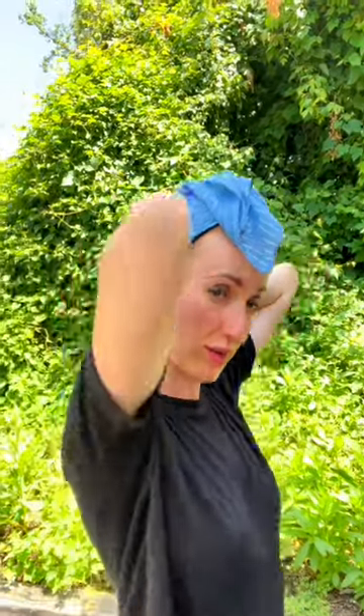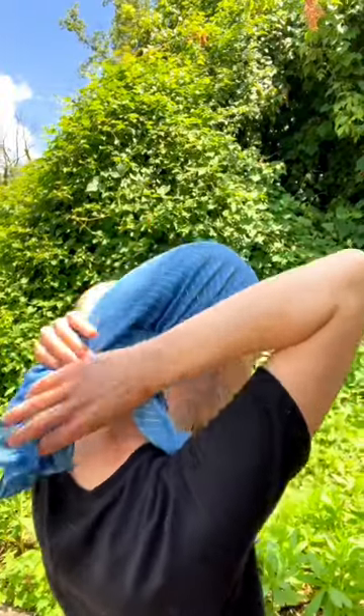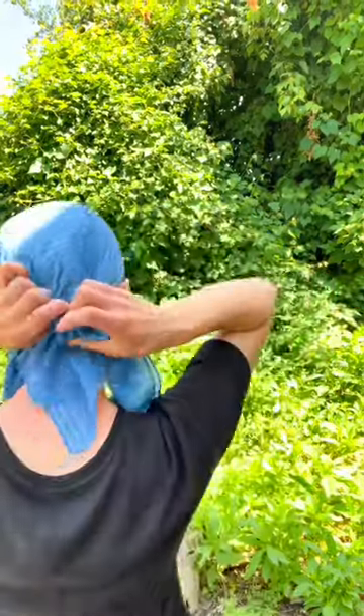Fold into a triangle as per usual, put on your head, and then I like to get the tails out of the way but also do something cute. So you can tie it once, pinch this at the back. I don't wear a shaper to the pool — even though it looks cool, wet shapers are not fun to have on your head. And then tuck it inside.